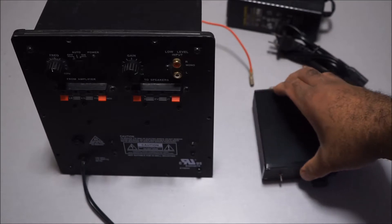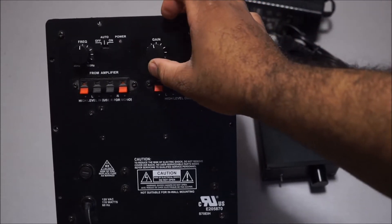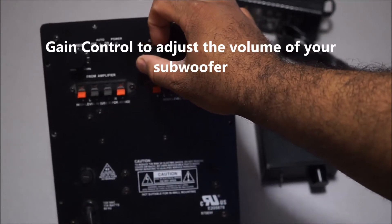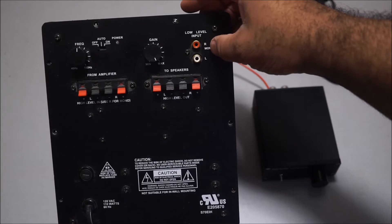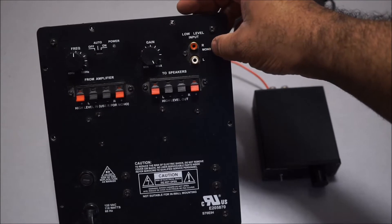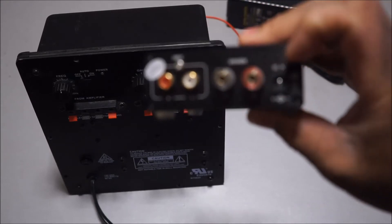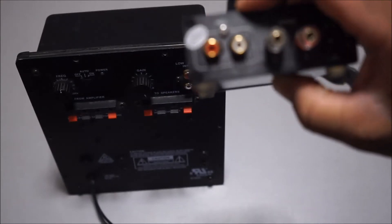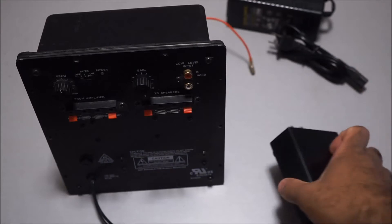This is a full-featured subwoofer amplifier plate. As you can see, it has a gain control right here to adjust the gain or volume of your subwoofer output. It has line-level inputs — a left and a right — and the right can be summed to mono. This one has left and right as well. Right here are the speaker terminals, and this is the input — it has a left and a right.